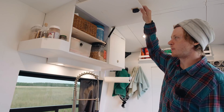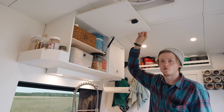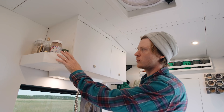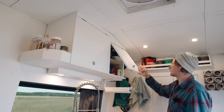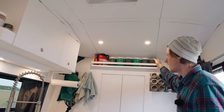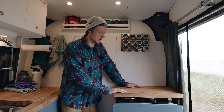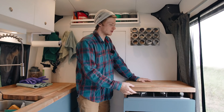Up above the sink are more cabinets — this one mostly acts as a pantry with food and goods stored in it. All the upper cabinet doors have gas springs so they stay open and don't fall on your head, and push-button style locks so they can't fly open while driving. To the side we have a little shelf for odds and ends, and a cabinet drawer that holds most of our toiletries and bathroom goods. Across the top we have a mason jar rack and just below that a spice rack located right above the stove.